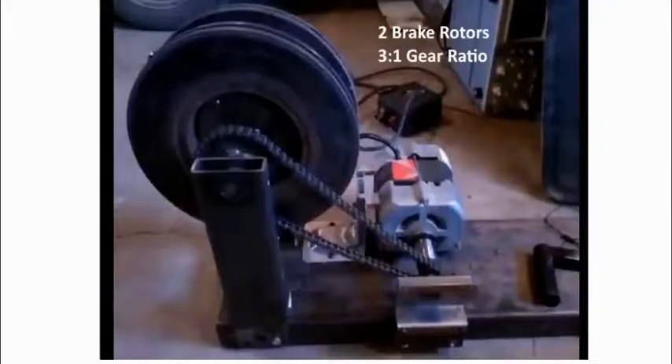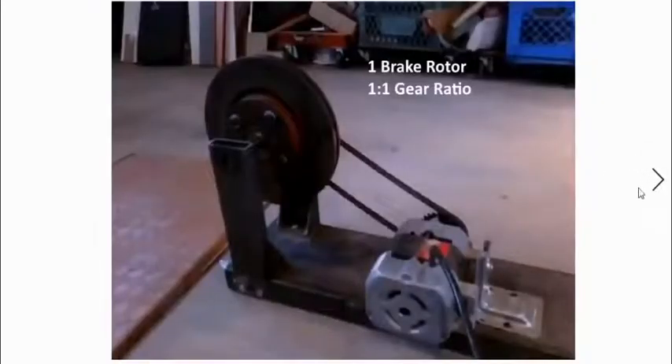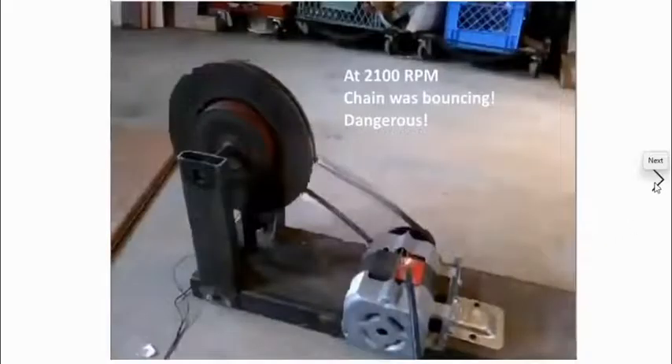Let's do a summary of what's happened so far. When I had two brake rotors and a 3-to-1 gear ratio, this worked well — it spun up very quickly in three seconds, didn't trip any breakers — but the horsepower was incorrect, measuring about 1.5 horsepower. When I did two brake rotors and a 1-to-1 gear ratio, it would throw the breaker right away, hardly getting up to 1,000 RPM. One brake rotor with a 1-to-1 ratio would get up to about 2,100 RPM and blow the breaker. Also at 2,100 RPM the chain was bouncing — it was dangerous. I wouldn't want to take it to 3,600 RPM.